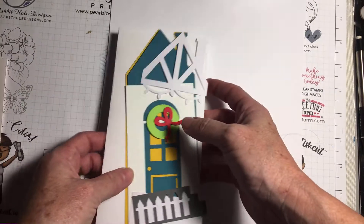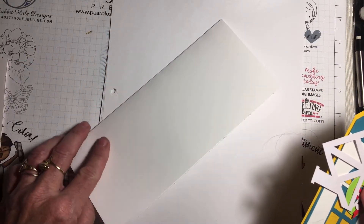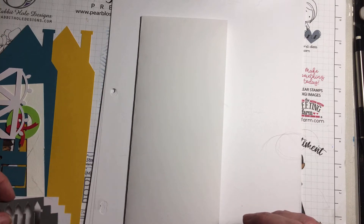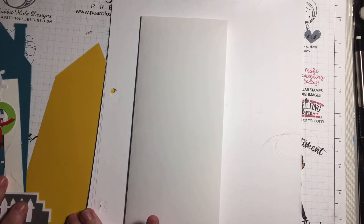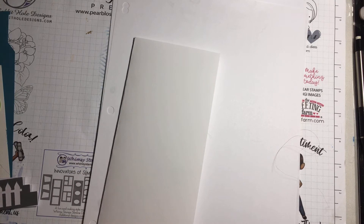What I'm going to do is make some slimline Christmas house cards. I already cut them out with a Cricut, so that makes it pretty easy. I'm going to sit here and put them all together — real simple cards to make. I found these on the Cricut; they are the Robin Bob's Christmas houses.